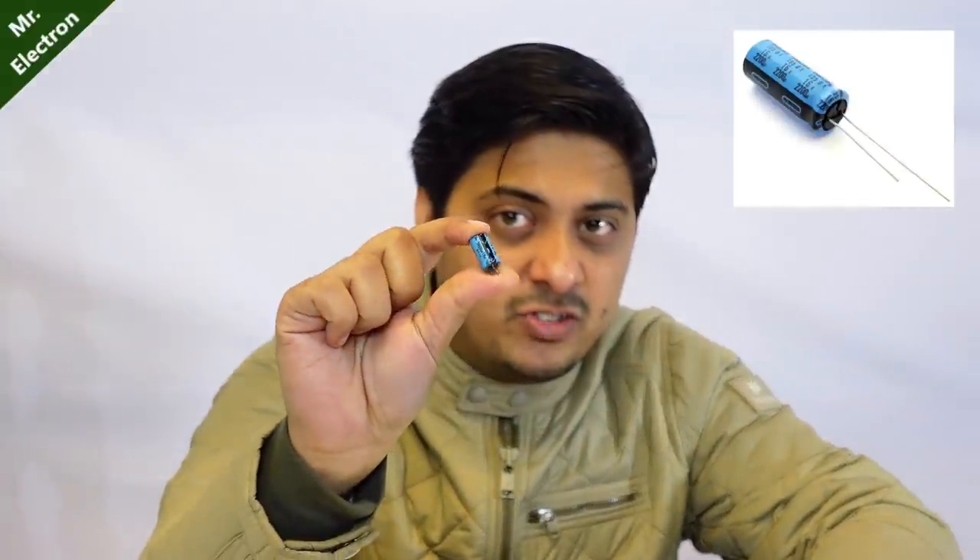Hi, what you see is an inductor. An inductor stores electrical energy in the form of magnetic field, or magnetic energy. And this one tiny thing that you see is a capacitor — a capacitor stores electrical energy in the form of electrical charge. Today I'm going to use these two to make a powerful boost converter.